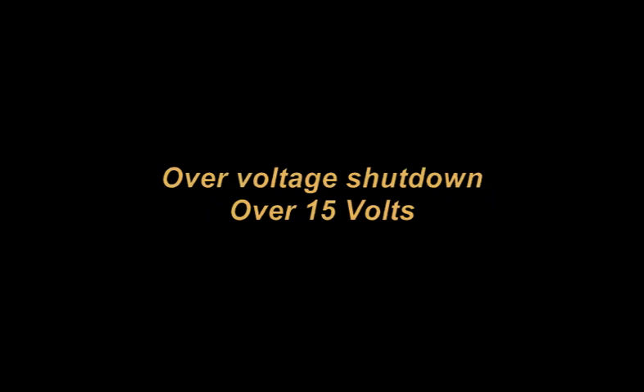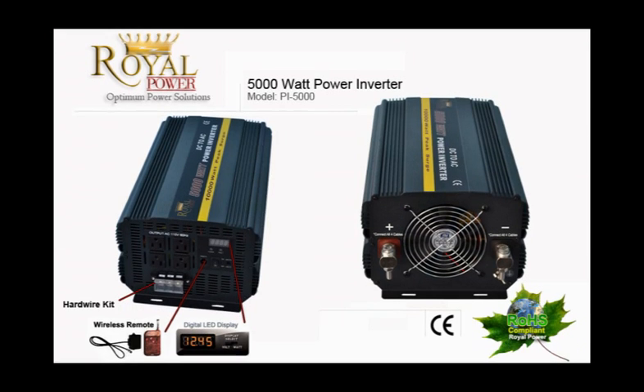It also has overload protection in case you draw too much power — it will automatically shut itself off before any damages occur. That's what you get with Royal Power, the leader in power inverter technology.